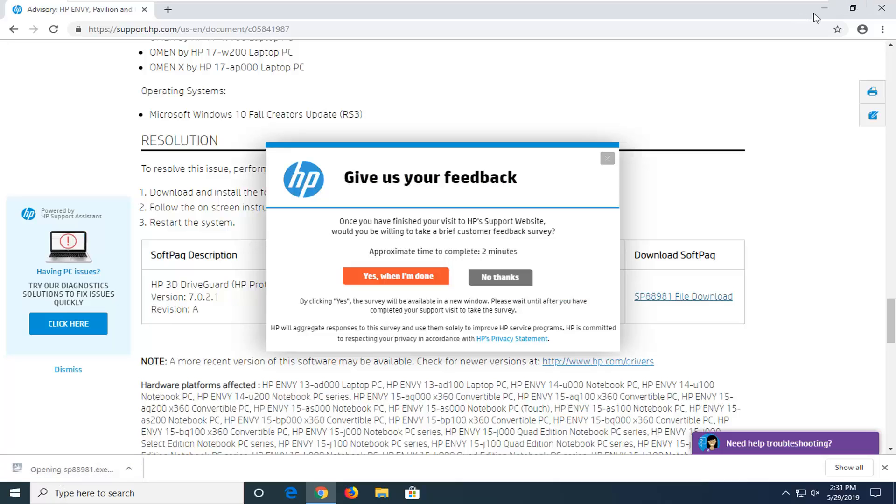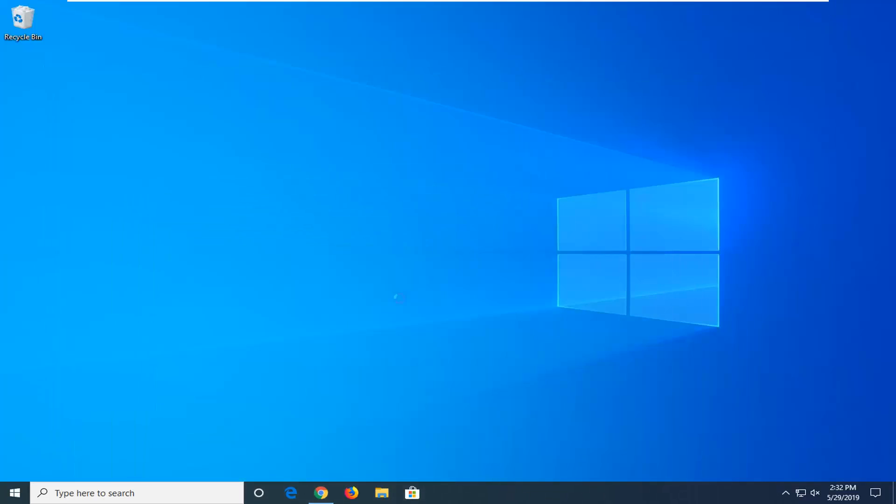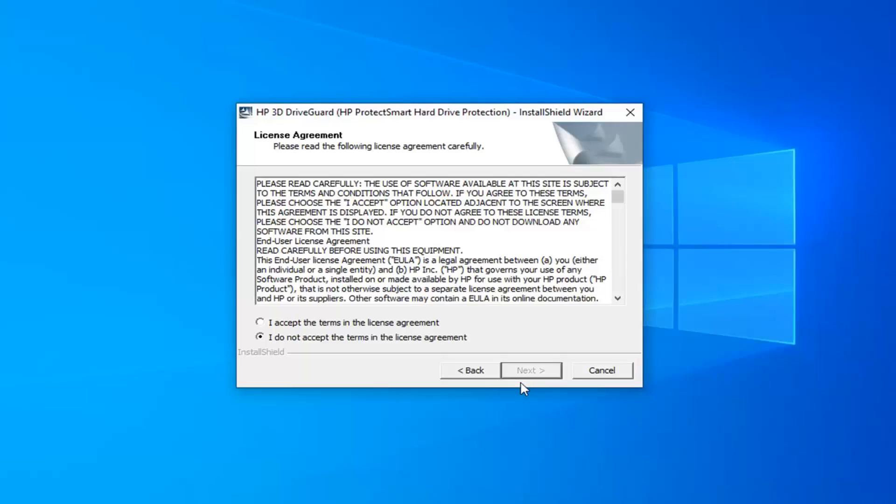Left click on it one time to open up the file. You can minimize the browser too. Verify the publisher should be from HP Inc, then go ahead and select Yes. Minimize the web browser and select Next in this installer.